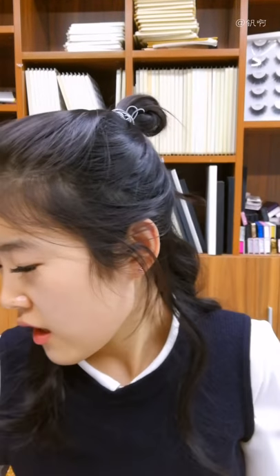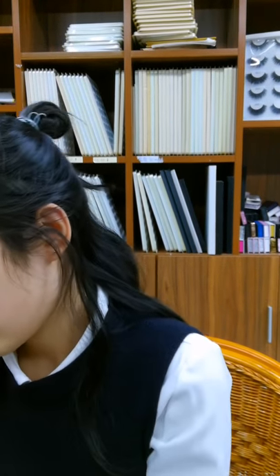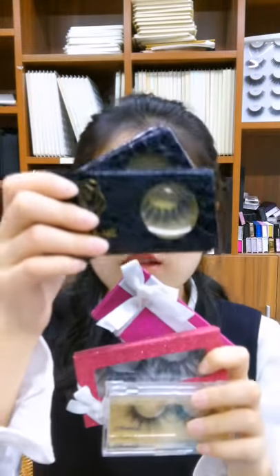Today I want to show you some of our eyelashes and eyelash boxes, so just have a look.